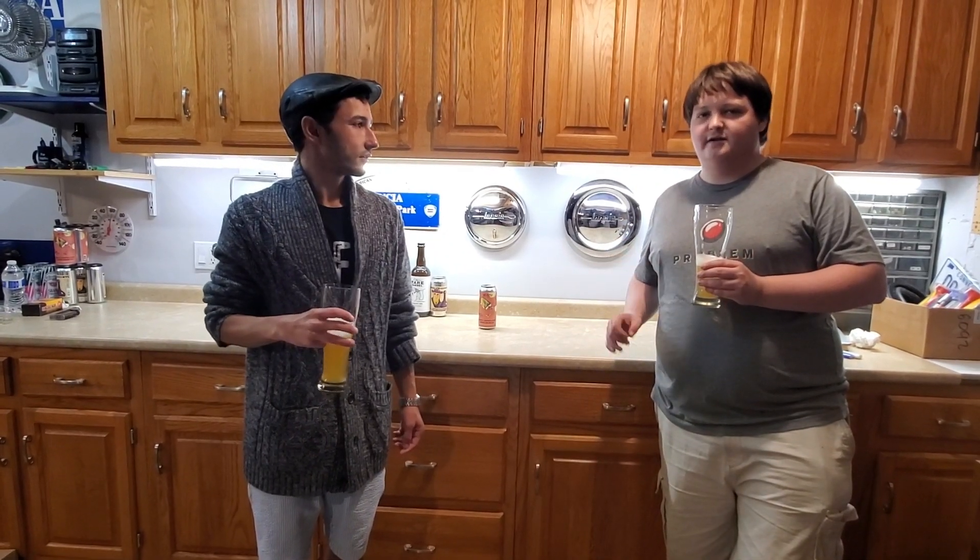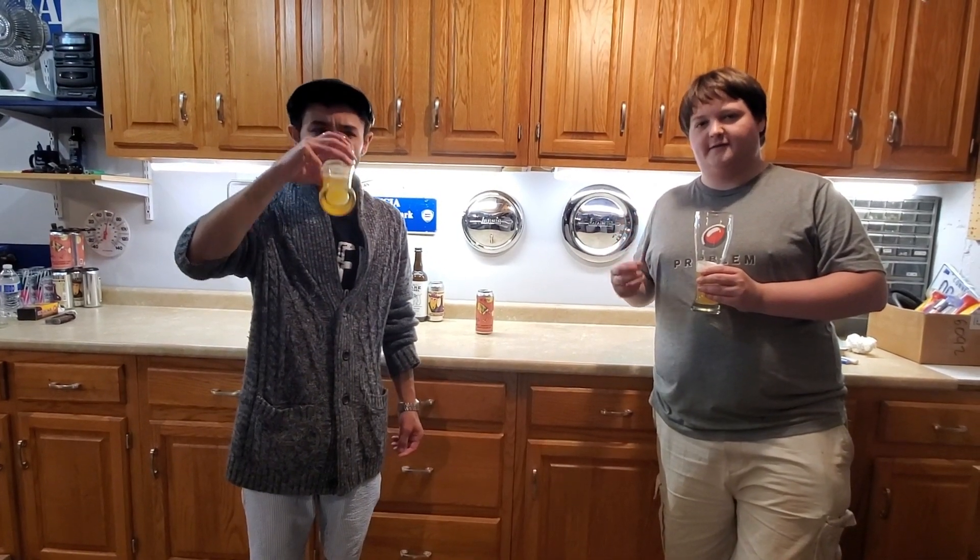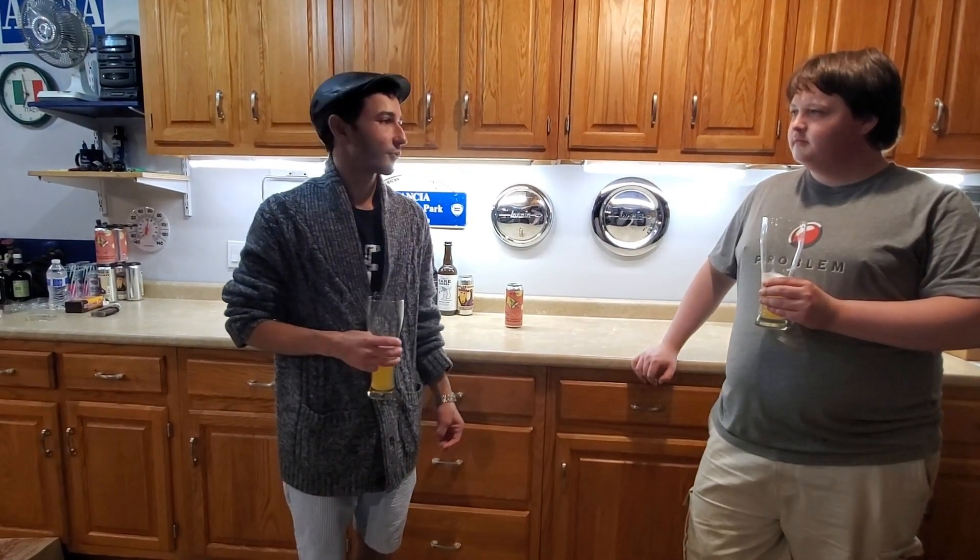For the taste, I'd give it a solid four — leaves a little to be desired especially with the vanilla in the after-notes. The peach is a little overpowering for some of the other flavors. Something I'd add is maybe a little more pine, a little earthiness to balance it out. I'm going to give the whole beer a 4.5 out of 5.